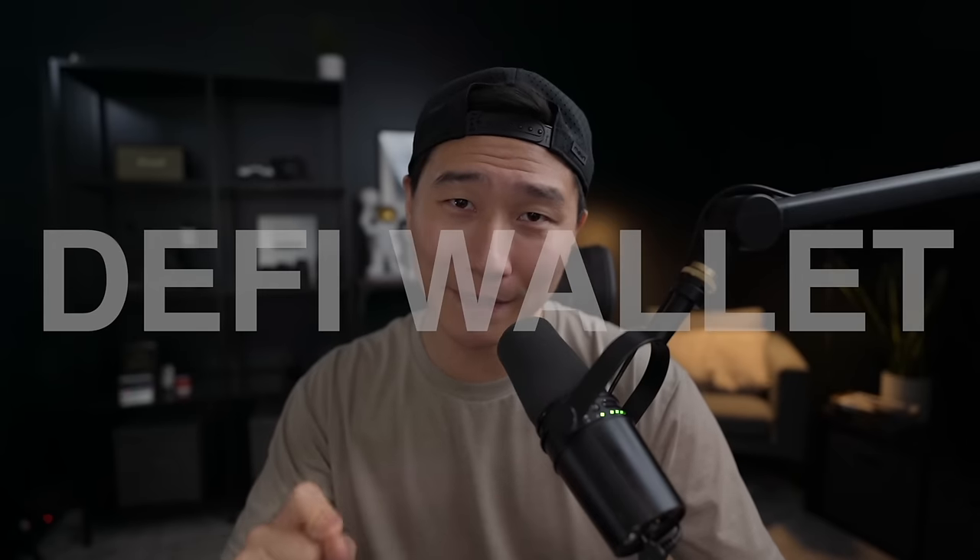Hey everybody, it's Eddie here and in this video I'm going to be going over the crypto.com DeFi wallet. I'm going to be sharing everything that you need to know, how to transfer funds and how to set one up. So if that sounds interesting, definitely stick around.